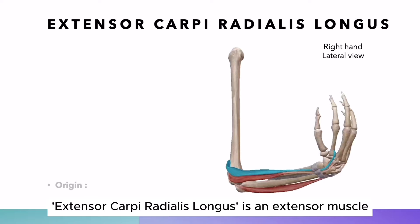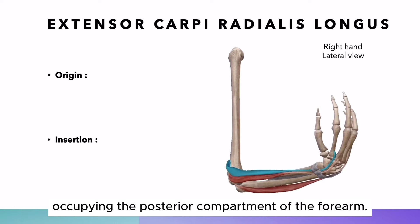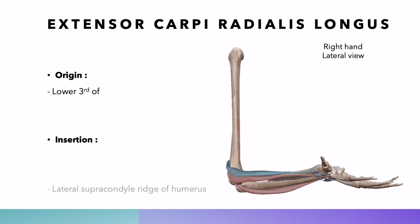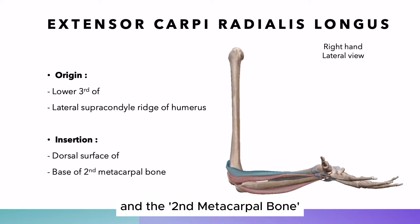Extensor carpi radialis longus is an extensor muscle occupying the posterior compartment of the forearm. It is classified into the superficial layer and radial group. This muscle extends between the humerus and the second metacarpal bone.